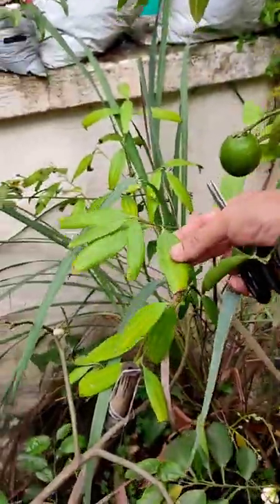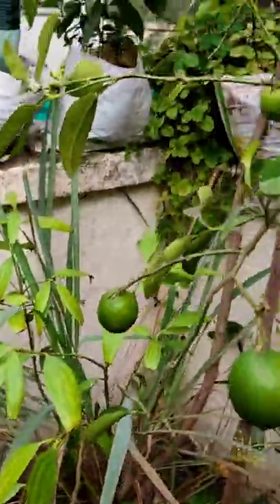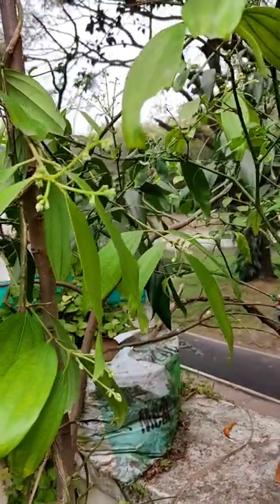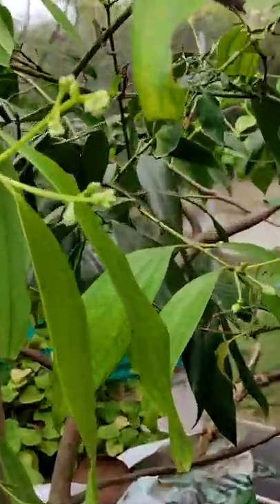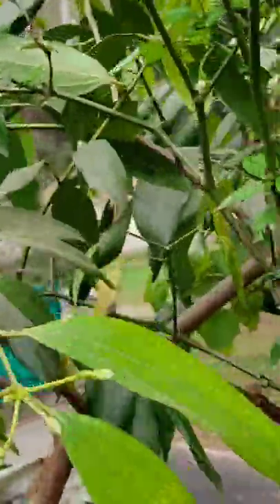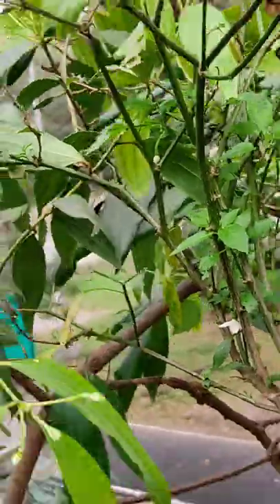When the leaves are old, they will be dark green. This is the first leaf — this part is not a leaf, it's a growing leaf. Now we have two previous leaves.